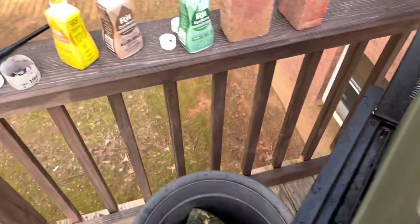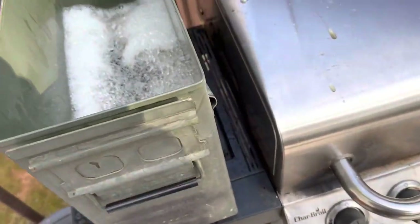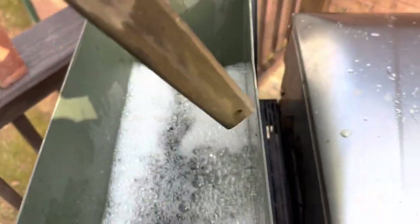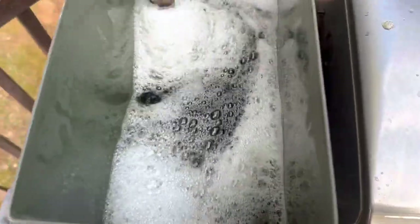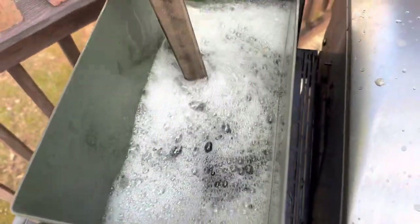I've got my water dye and dishwashing soap in here. Obviously with the dishwashing soap it foams up a little bit. Stir it up a little bit here and wait for it to simmer.